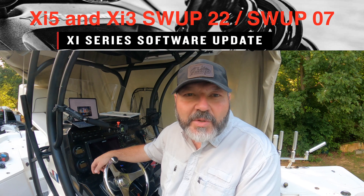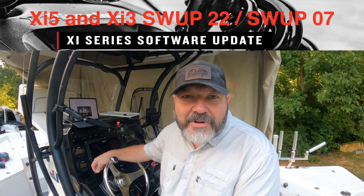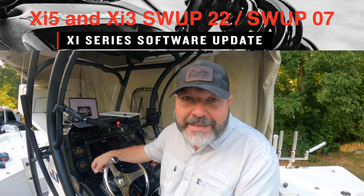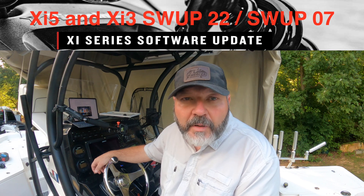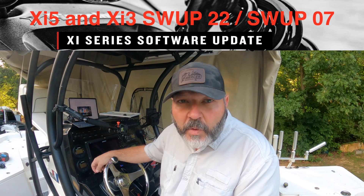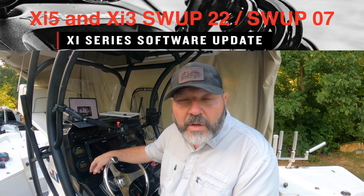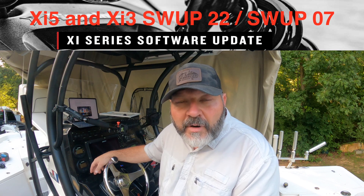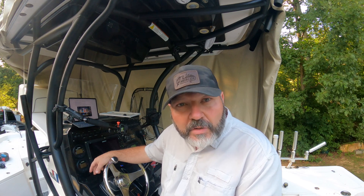Hey guys, this is David Mercer Outdoors coming to you today from the driveway. Anybody who has MotorGuide Xi5s knows about the problems they've been plagued with. Fortunately mine's been pretty trouble free — it'll quirk out every once in a while. But there's a new update that's installable via software, so you no longer have to wait on a dongle to be delivered. If your MotorGuide is linked to your Lowrance or Simrad through the gateway — which mine is — today we're going to do the update and I'm going to walk you through it.